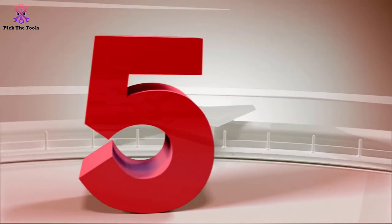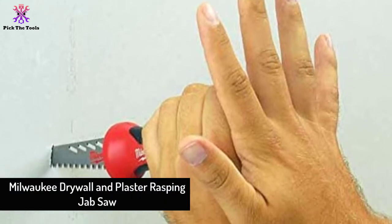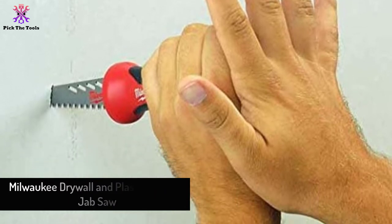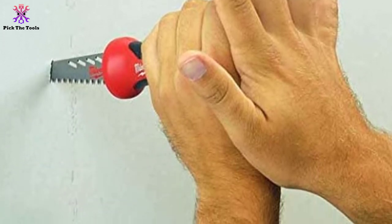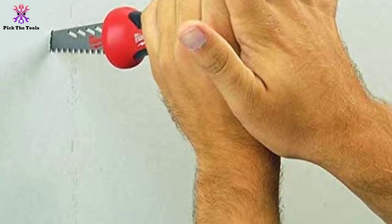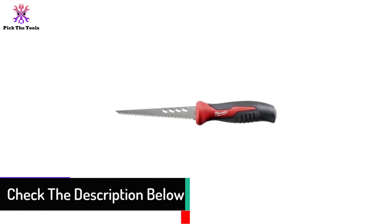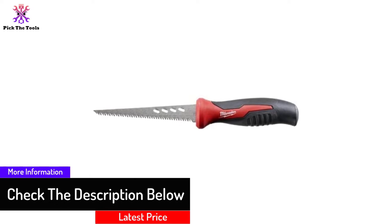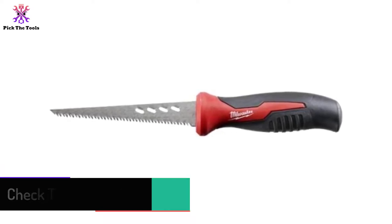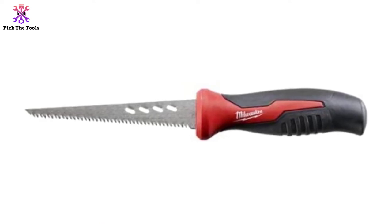Starting at number 5, we have the Milwaukee Drywall and Plaster Rasping Jab Saw. At an affordable range, Milwaukee has offered this amazing keyhole saw. The saw comes with an impressive dual teeth blade that has rasping holes on it. Dual teeth successfully cut both ways to make any cutting faster with fewer strokes. On the other hand, the rasping holes on the blade can be used later to smooth out any rough edges of the cut.